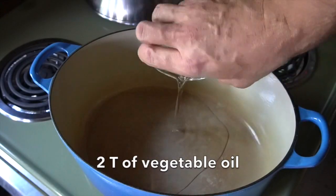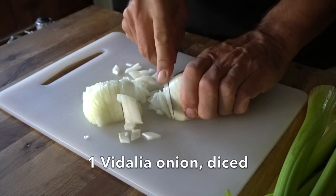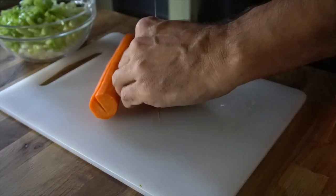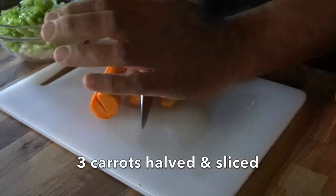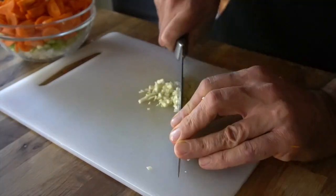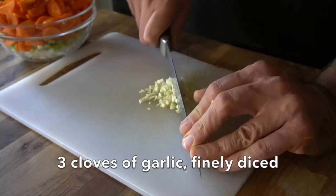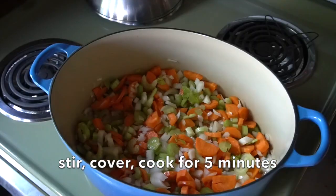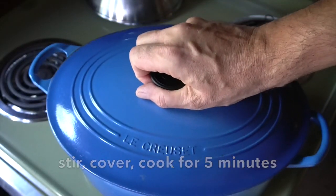We head to the stovetop — Dutch oven set to medium-high heat. Two tablespoons of vegetable oil, then we add some flavorful vegetables: one Vidalia onion finely diced, celery roughly chopped, and three carrots — cut in half and then chopped into nice little half rounds. Last thing, three cloves of garlic, finely diced. All of those ingredients go into the pot. Give the pot a stir, cover and cook for five minutes.